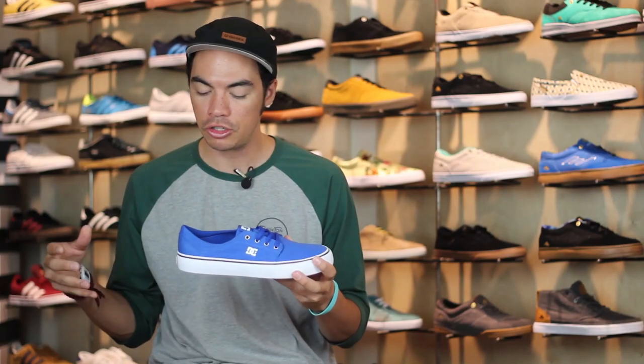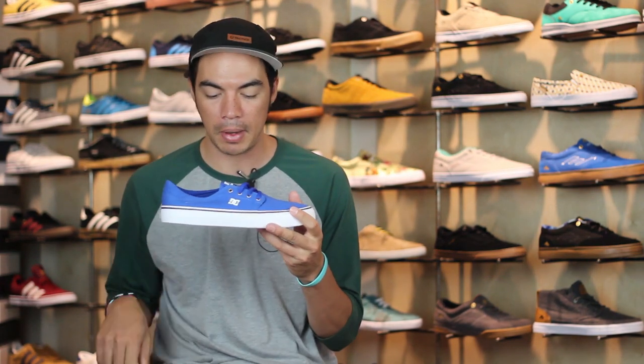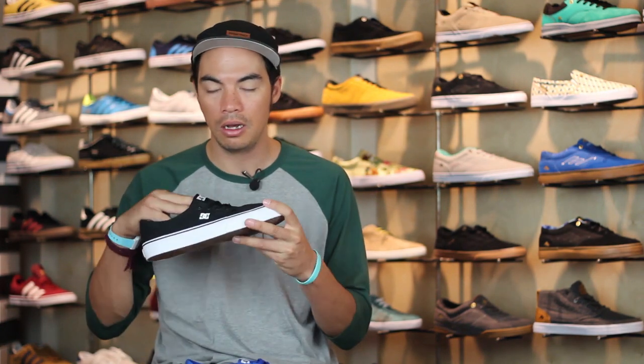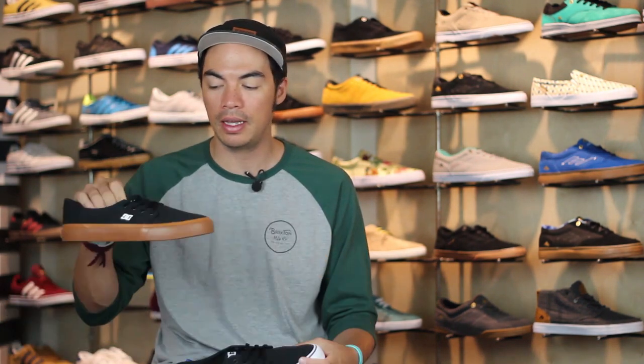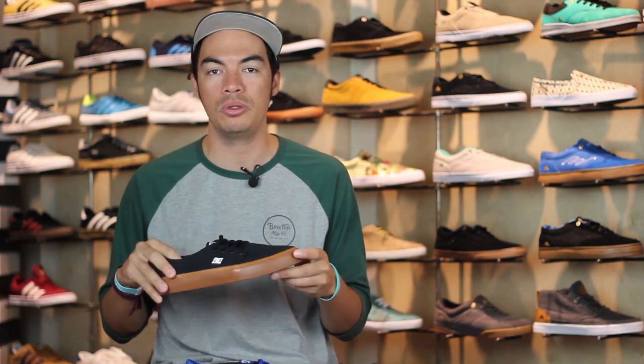If you're looking for an inexpensive, chill shoe — you're not going to skate this because it's not going to last too long — definitely check out the Trace TX by DC. Head over to Tactics.com. You can check on this color; also got in the black-white or maybe even the black gum. That's the Trace TX from DC for Spring 2015.